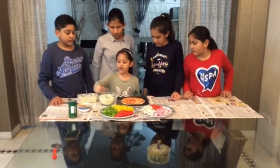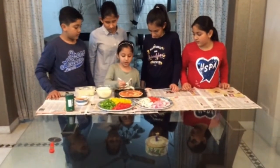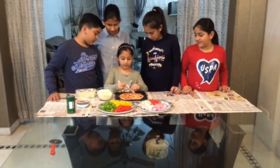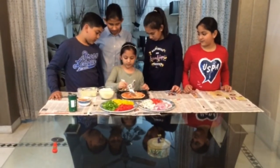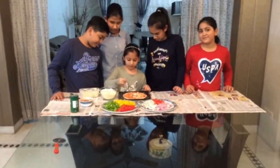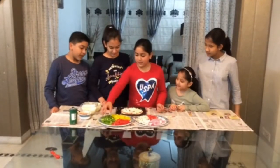Now we will sprinkle some of the cheese on our pizza base. Now we will put some vegetables. First, onion.